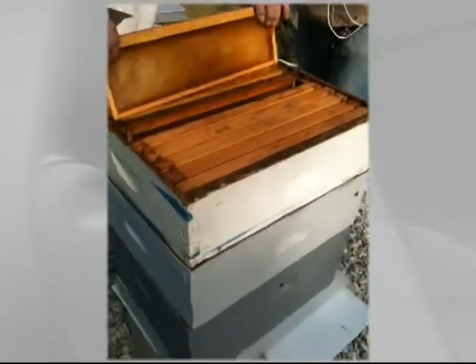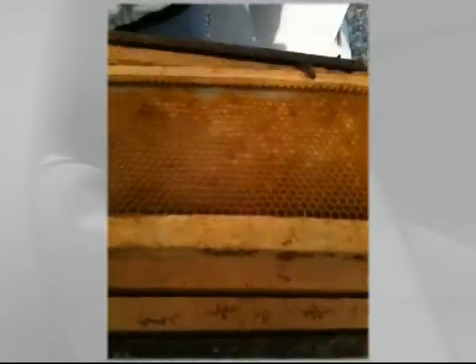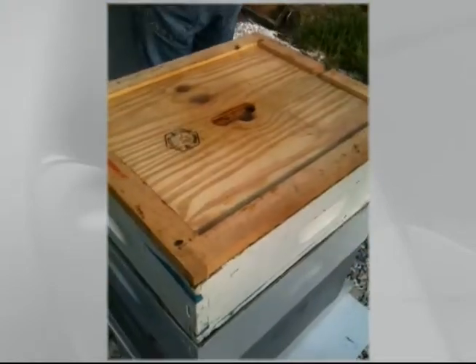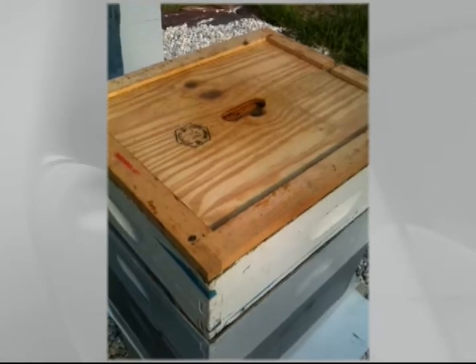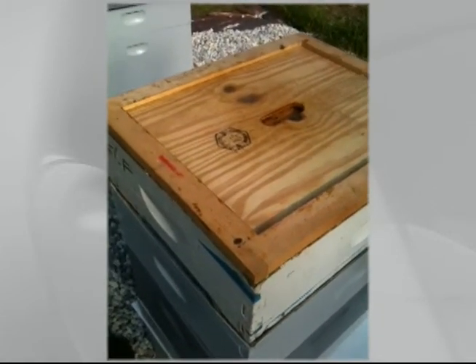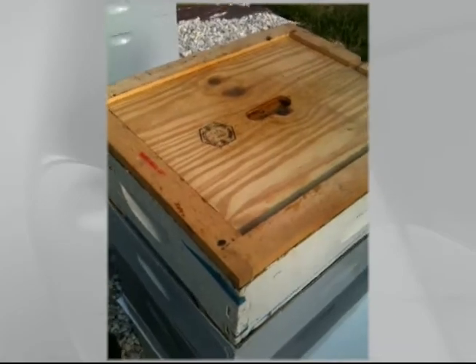This is a frame that's already been in use in a previous hive, so the wax is already there — all they have to do is put honey in it. In the first year you very rarely get any honey because you've got to draw that comb out first to make the space. Since we have ready-made frames, we're going to get honey this year — all they've got to do is fill it.